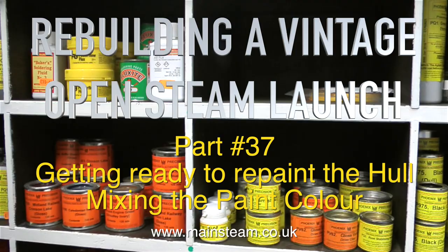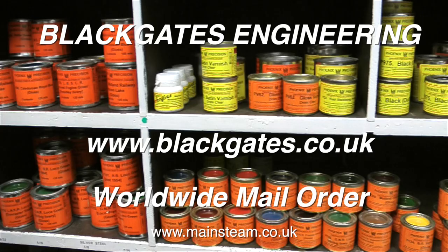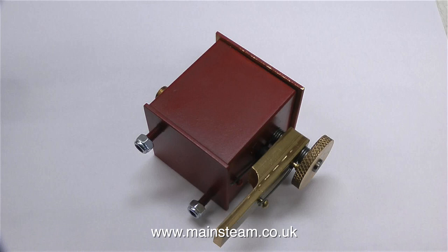First of all I need some paint, so I went up to Black Gates Engineering to buy some. This is the range that Black Gates sell, called Phoenix Precision Paints, and it really is good stuff. I obviously took my small video camera with me to Black Gates to film the paint cupboard, but while I was there I thought I would also take the opportunity to video some other things.